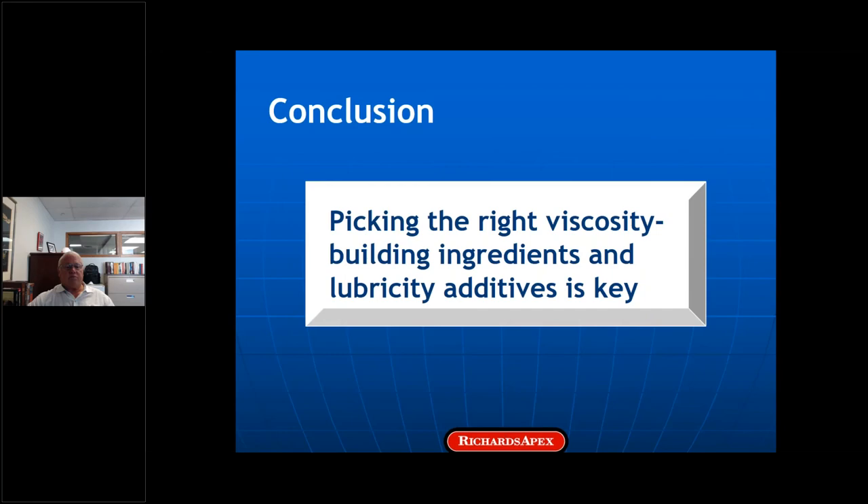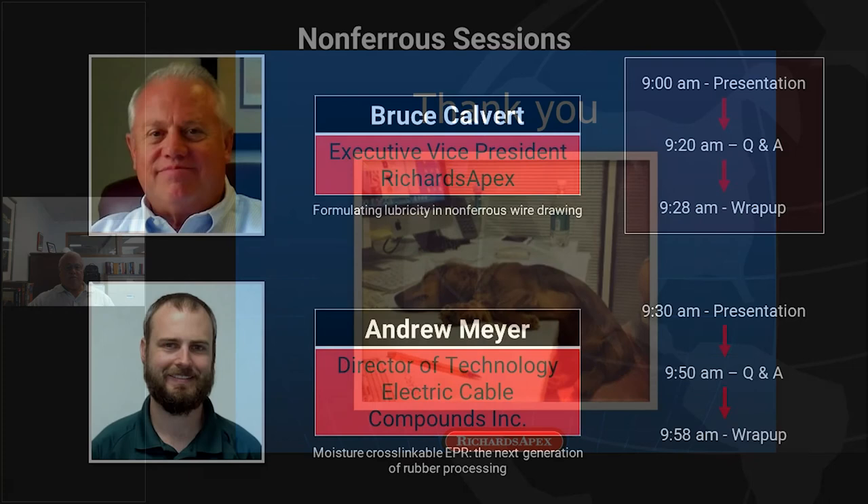In conclusion, picking the right viscosity-building ingredients — almost like viscosifiers — and lubricity additives is the key to formulating for lubricity in non-ferrous wire drawing.